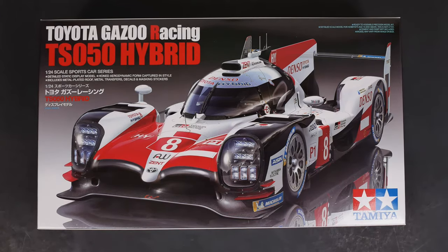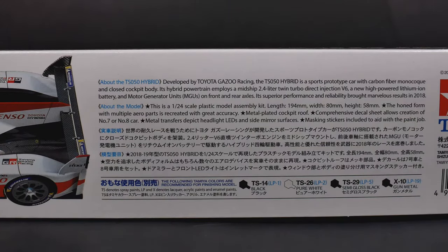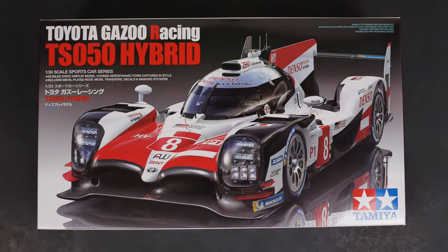Hey everyone, and welcome to a What's in the Box. Today we are taking a look at the Toyota Gazoo Racing TS50 Hybrid from Tamiya. Freshly released about two weeks ago in the Asian market — China to be exact. It should be released everywhere else very soon, and should be out this month here in the U.S. and Japan as well.